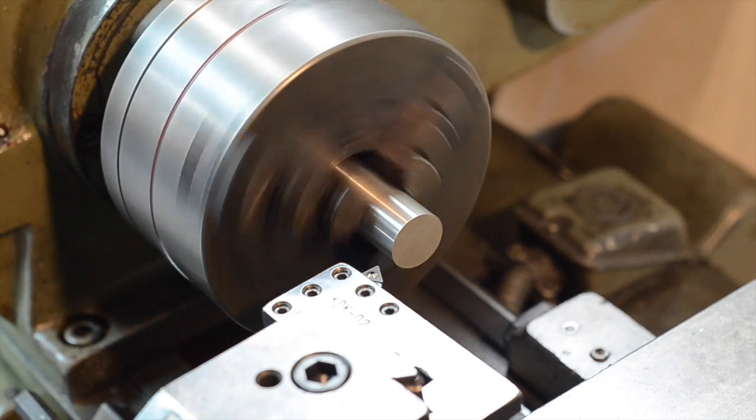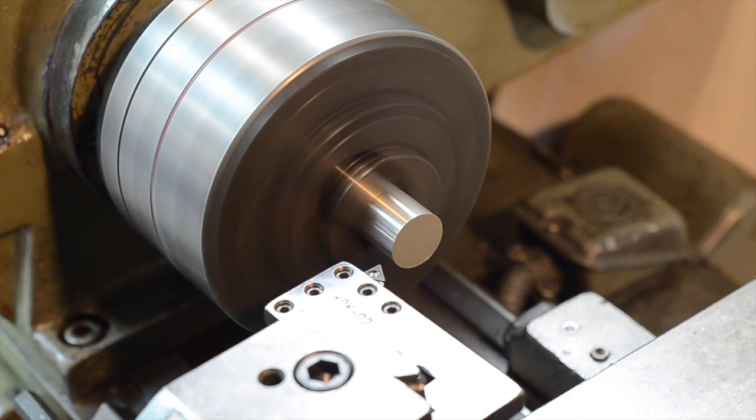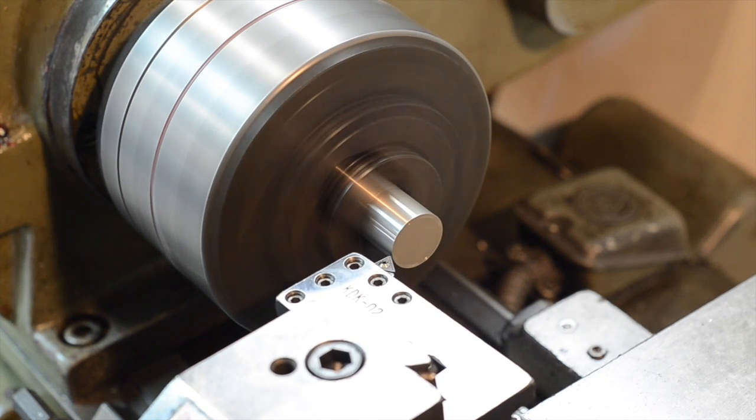316L belongs to a family known as the austenitic stainless steels. It has a large amount of nickel added, which stabilizes the austenitic crystal structure at room temperature. This makes for a steel that is strong, ductile, and non-magnetic, but it cannot be hardened through heat treatment.